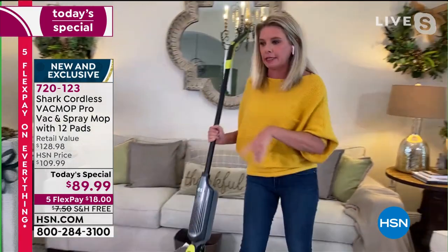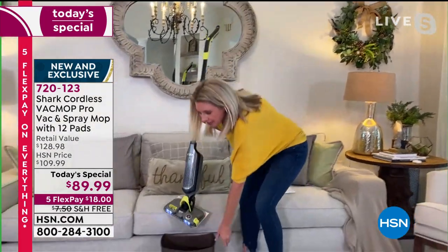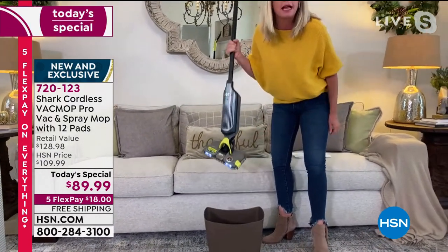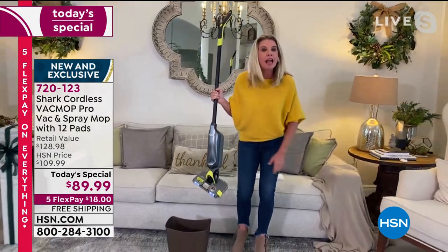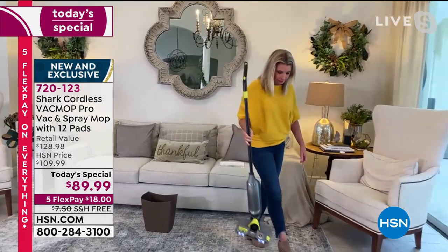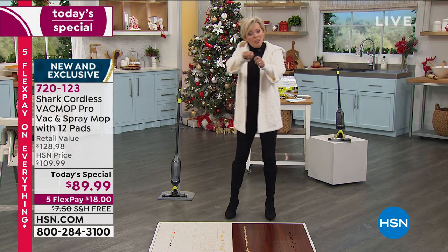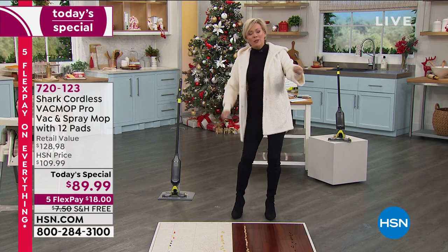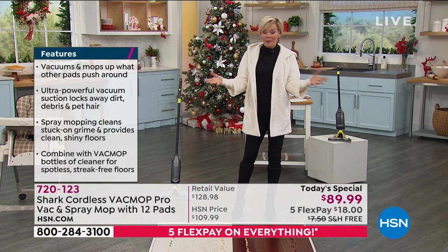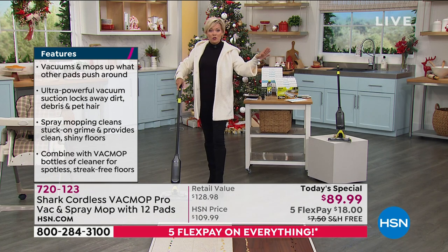That spray smells incredible — I just got a nice whiff of it. It's a nice spring scent. Press of a button — I don't have to ever touch that gunky, nasty mess underneath. That is a huge point, because other options out there in grocery stores require you to get down there and pull the pad out when it's already wet and dirty after you're done with the job. I love that with one click of a button, that pad goes straight into the trash can.